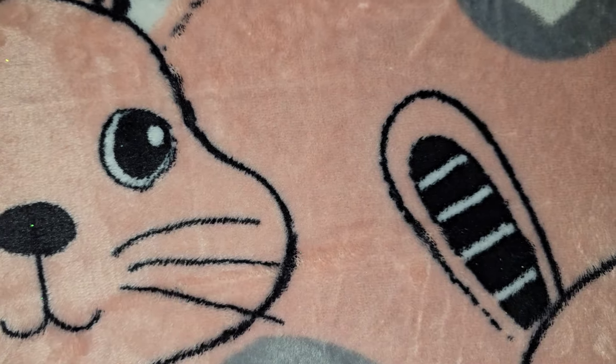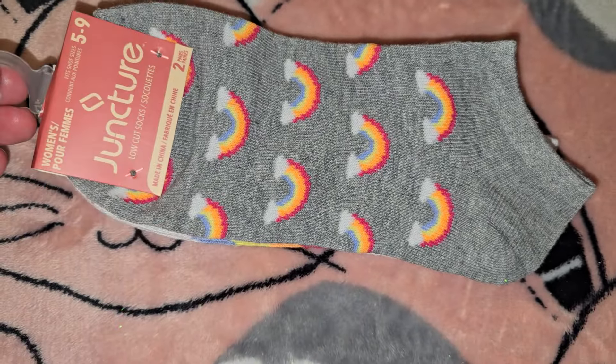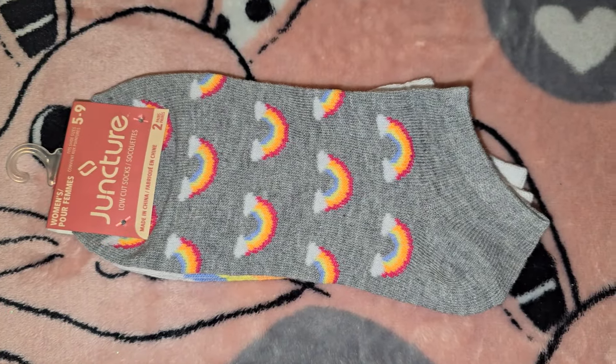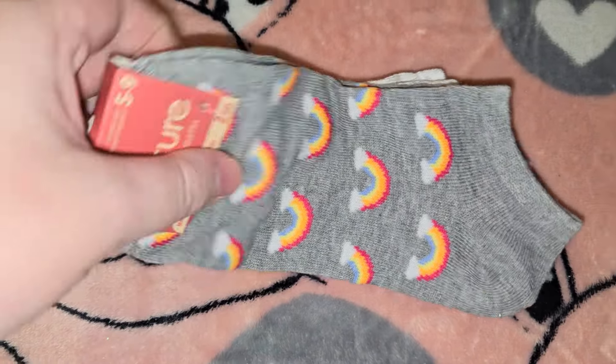Then for myself, because I love rainbows and ankle socks, I got this pack with the little rainbows. I'm just in love with these ankle socks — I love Dollar Tree's ankle socks.